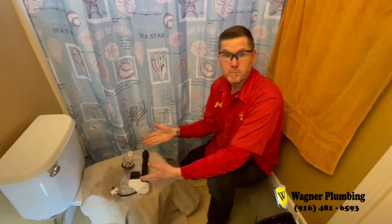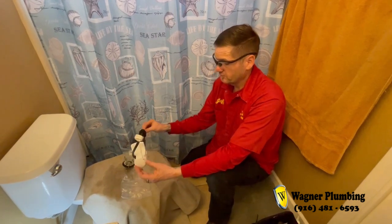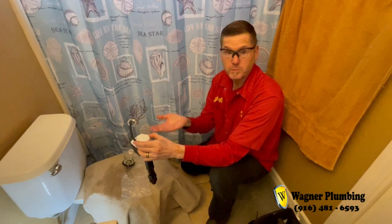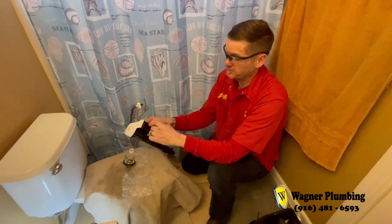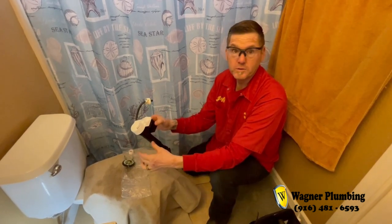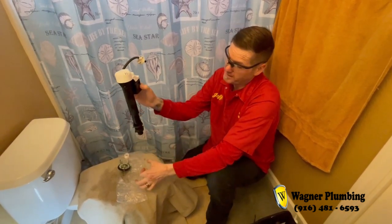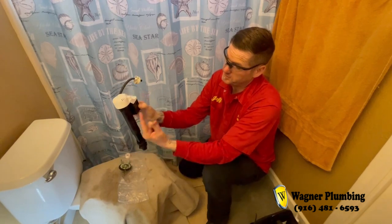You just saw a video of the toilet being repaired, and these are the parts that we changed. This is the fill valve. This is what controls the water filling up and down in your tank, and inside of this piece right here is a little float that floats, and that's what shuts off the valve — the piece in here that opens and closes — and this is the bottom where the water feeds into it.